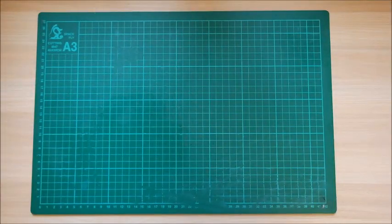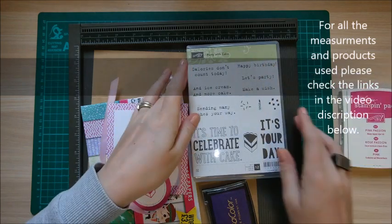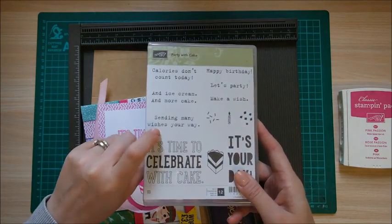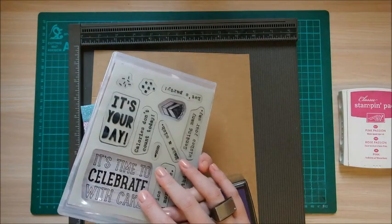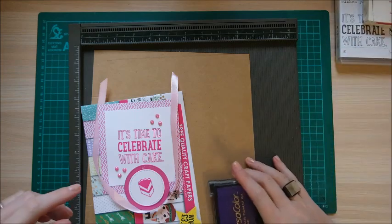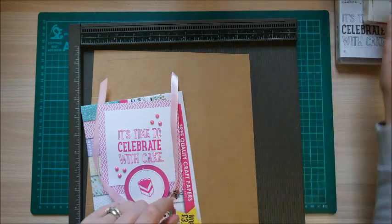So the color I'm going to use today is Stampin' Up Pink Passion — this is an old one. The stamp set is Party with Cake, and I picked this up from a Stampin' Up demonstrator selling on a Facebook page. You can pick these up at really good prices. I'll find the links for the Facebook pages and share them. The purple I used was Violet 17 from Versacolor, the Versa Mark brand.